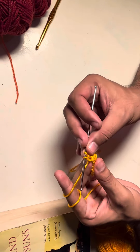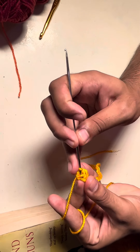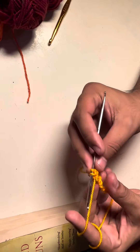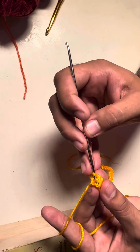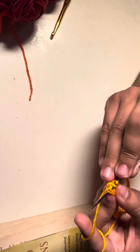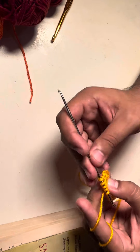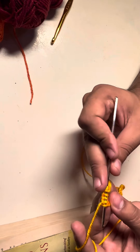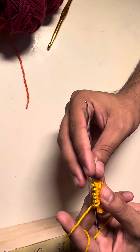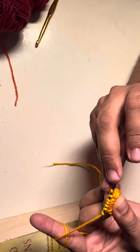Then we are going to insert our hook into the last stitch, as you can see clearly. Now we have three loops on our crochet hook — one, two, three. I'm going to repeat the same step. Now we have three loops over our hook. I have to make them six, as I told you earlier. This is my fourth one, this is my fifth one. Now we have six stitches on our hook — one, two, three, four, five, and six.